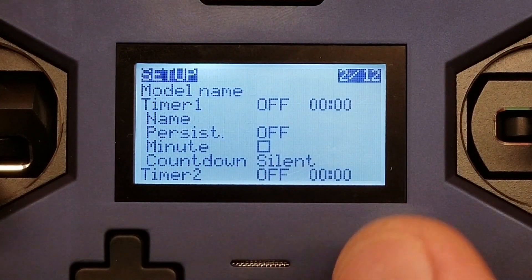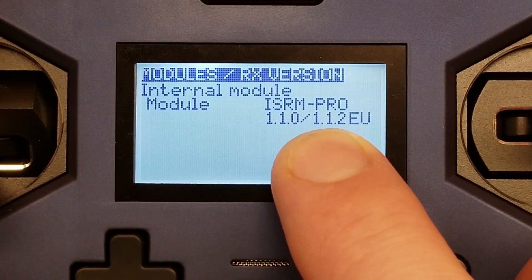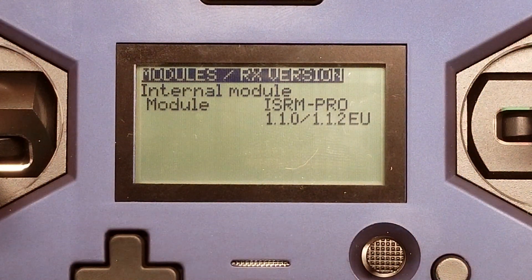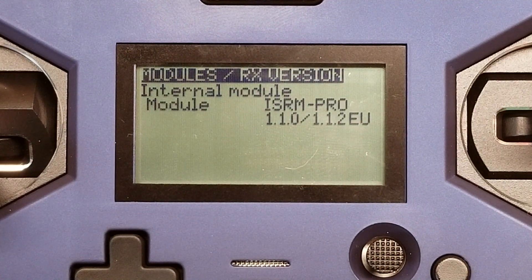One of the really weird things that I noticed, and that a lot of other people noticed, was that my module RX version says 1.1.2 EU. This is not an EU device — it was shipped to me marked as non-LBT. Part of that internal module update automatically selects whether you get FCC or EU/LBT firmware. For some reason it keeps saying EU, and I wasn't able to connect to any of my RxSRs. So I went ahead and flashed LBT firmware to my RxSR, and it works just fine. Really, really weird.